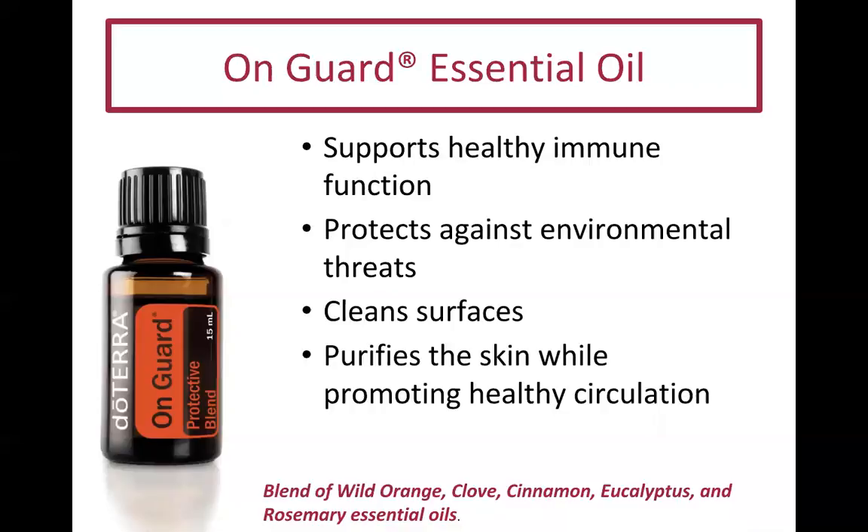You can add a drop of On Guard to your toothpaste, though doTERRA actually has an On Guard toothpaste so the oil is already in it. If you're worried about germs on your toothbrush, store it overnight in a glass of water with three to five drops of On Guard. You can also use it to clean garbage bins or clean your oven.